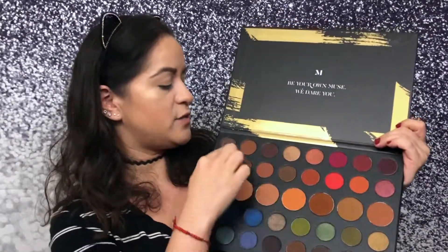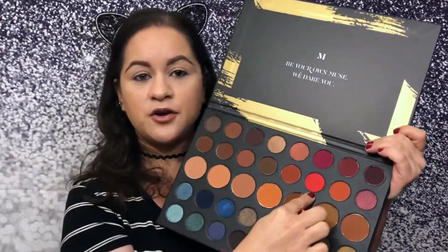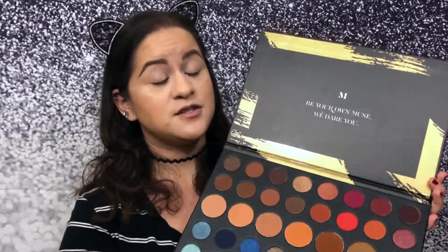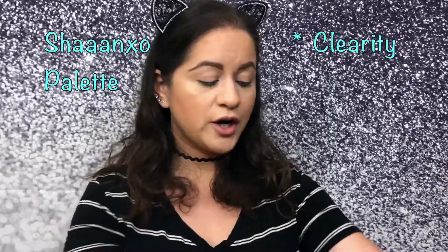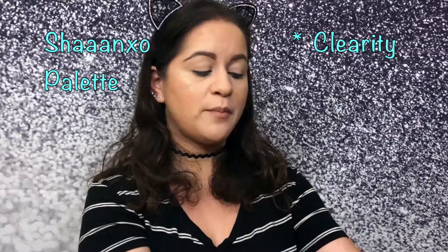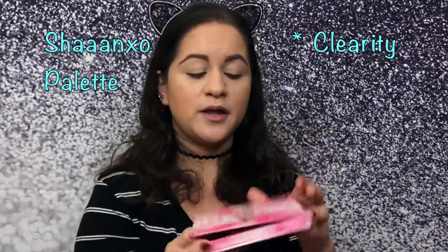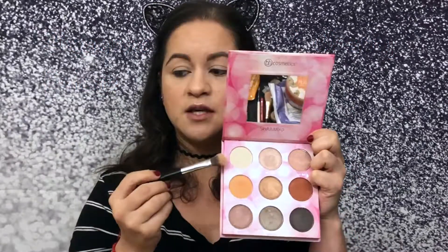I'll do the transition shades and add some of those dark colors, then put this color on the lid and see how crazy I can get today. I'll grab the Shonexo palette for under the eyes since these colors are a little too dark, and I'm going to use Clarity on my lips.